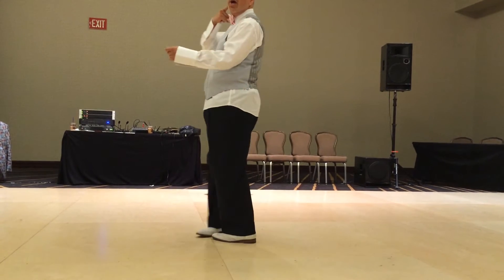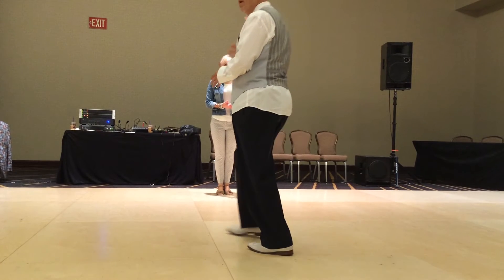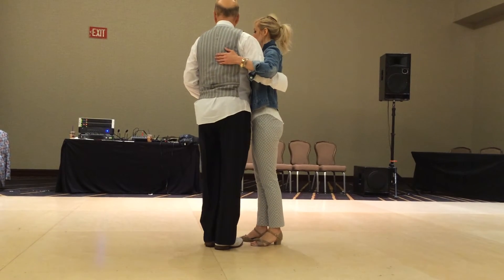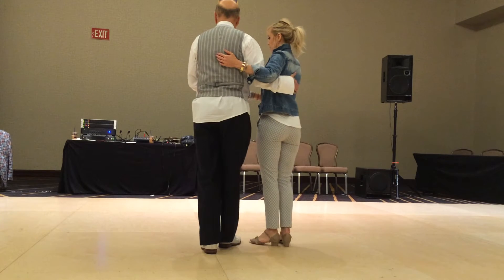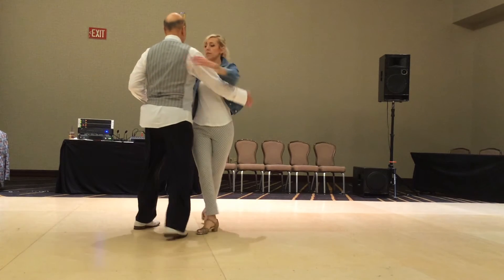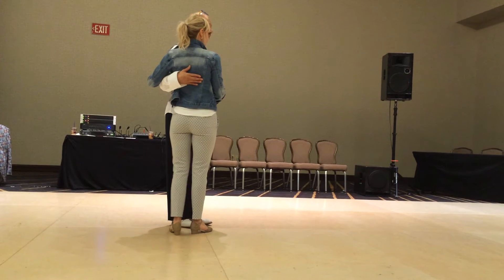Those are where I look for my prime. Start on the next step. 1 and 2, 3 and 4, 5, 6. 1 and 2, 3 and 4, 5, 6. So you're going to leave her out with this hand. This hand has nothing to do with it when you're putting her in a slot.